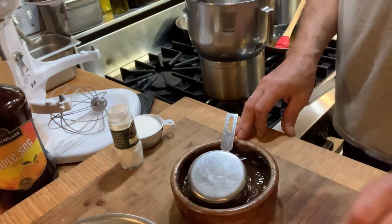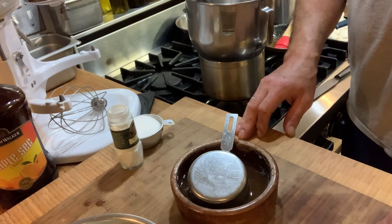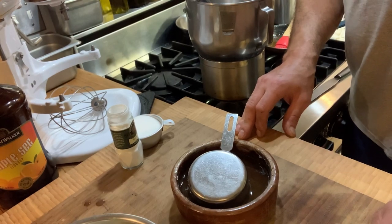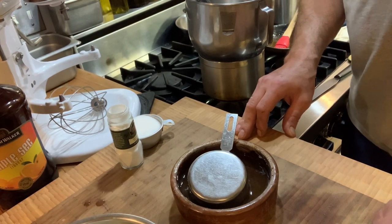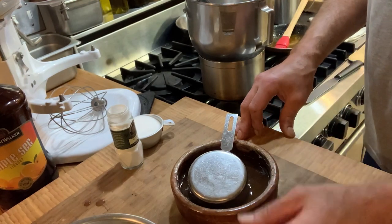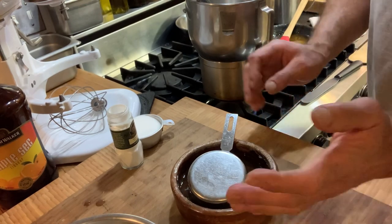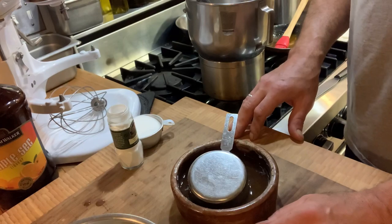Hi, I'm Chef Jeff Trombetta, Norwalk Community College, and we are going to be making a raspberry chiffon tart. The difference is it's a chiffon, so it's lightened with egg whites, versus a Bavarian which is lightened with whipped cream. Or you could add both and generalize and call it a mousse.